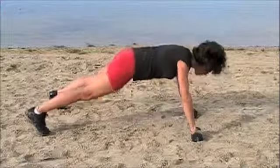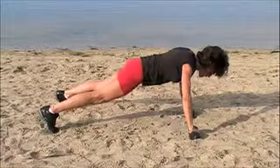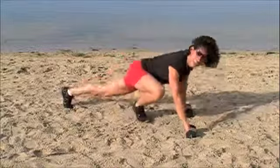Two more. Once more. I'm Christina with Athlete Kinetics. Thanks.